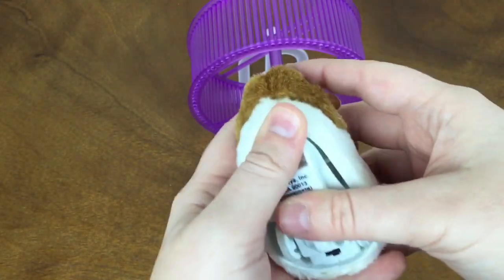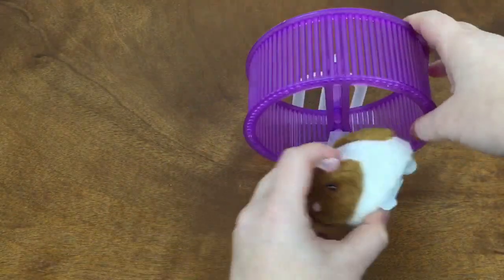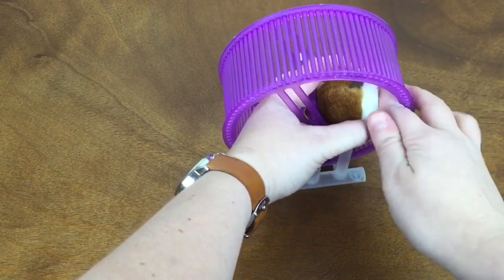It's a little bit annoying, but I did finally find a screwdriver, so the batteries are in. Now we're going to try to put him in the wheel — I'm not sure if I should turn it on first. Let's see if I can get him in here, and then we'll turn it on and see if it works.